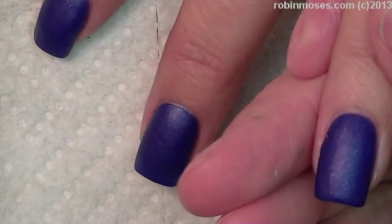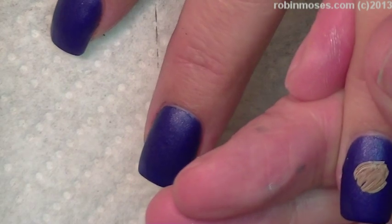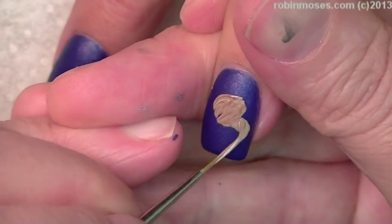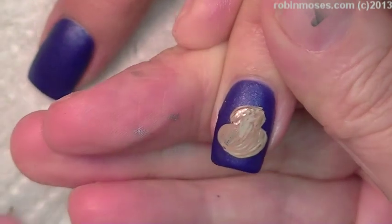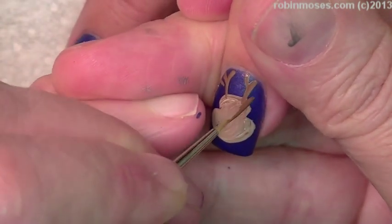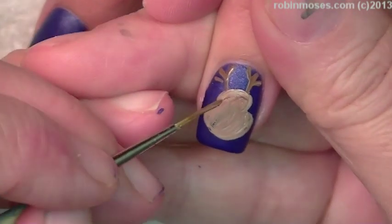I'm mixing the brown with a little tiny bit of white and making a light tan, just kind of keeping it streaky. Then going in — I had the wrong brush, but there we go. Let's get a liner and make the little face. Then with a little bit of darker brown, I'm going to make the horns, go back in with the lighter brown, and then make the ear.